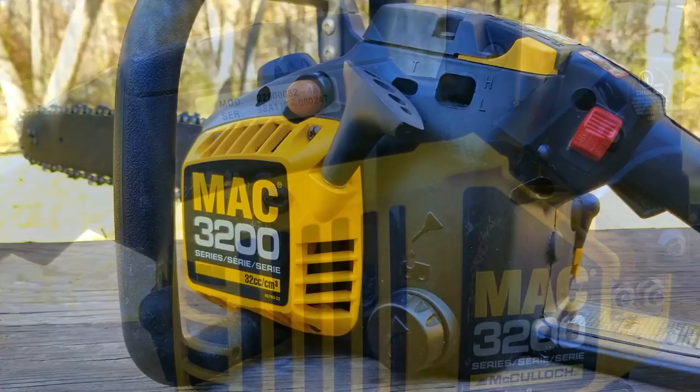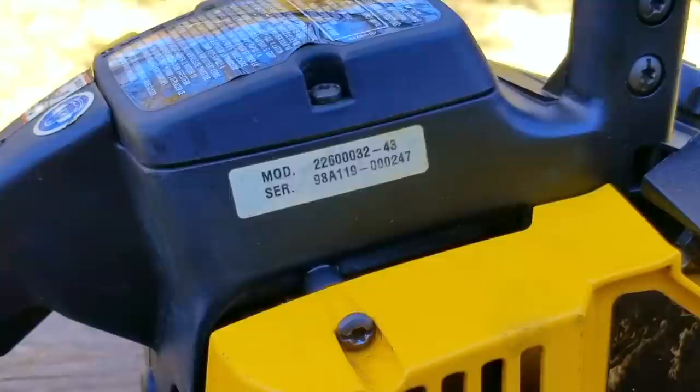Let's take a good look at it, find out what's wrong with it, and hopefully we can fix it. Now in this video, we're going to try and repair this chainsaw. However, it may not be the exact repair you need to make to yours. We'll explore other options later in the video.